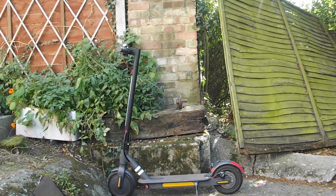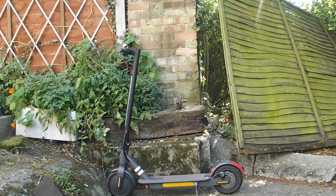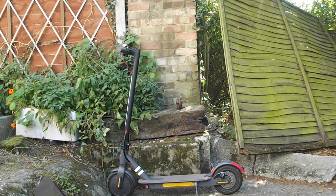This is the Lidl electric scooter and it is an amazing piece of technology for the price of $279.99. It has a brushless motor and does about 15 miles an hour. We're going to take an in-depth look at this thing in just a second. Stay tuned.